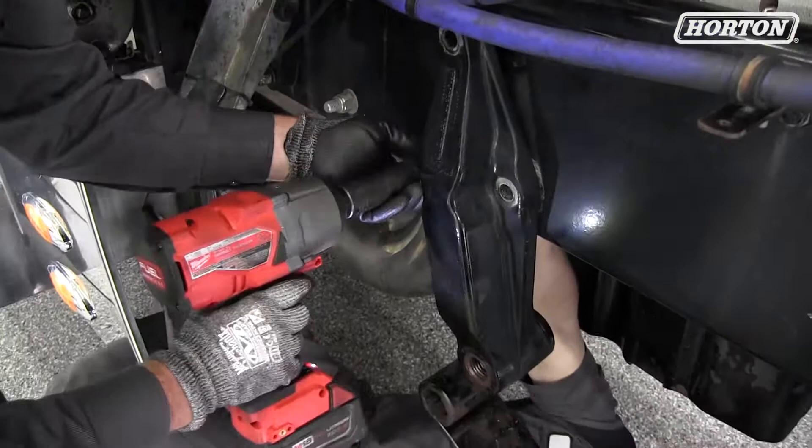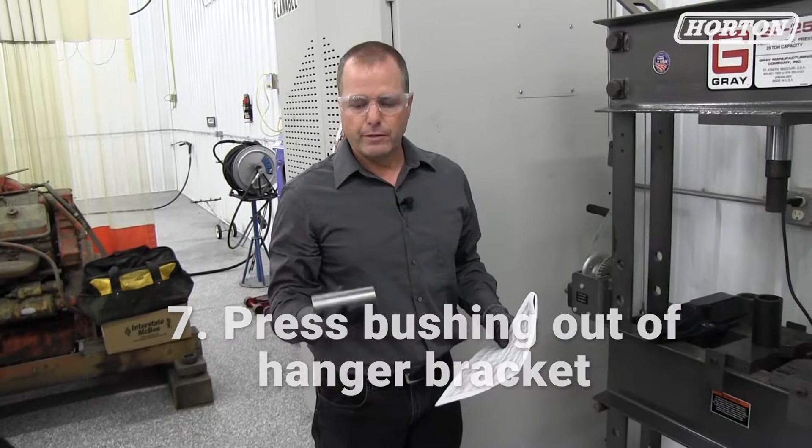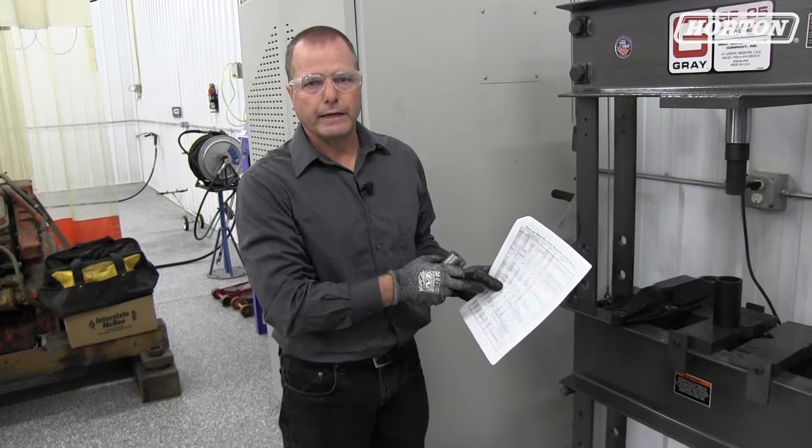Our next step is going to be to push the bushing out of the hanger bracket on our press. To do that, I'd recommend getting a drive tool from where you bought the roller bushing kit. There's a special drive tool that fits this specific kit — you can find out what the drive tool is by looking at the catalog at your kit number and cross it over and it'll tell you what tool is required. This will work to remove the old bushing and also install the new bushing.